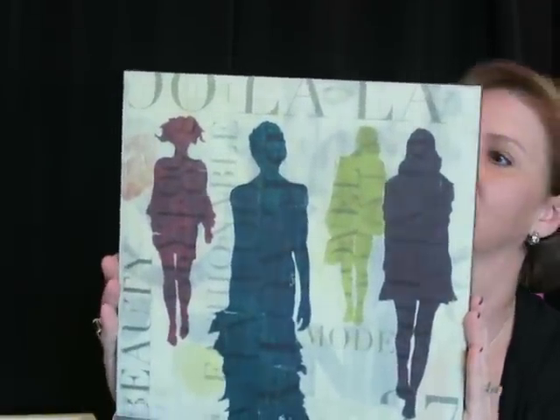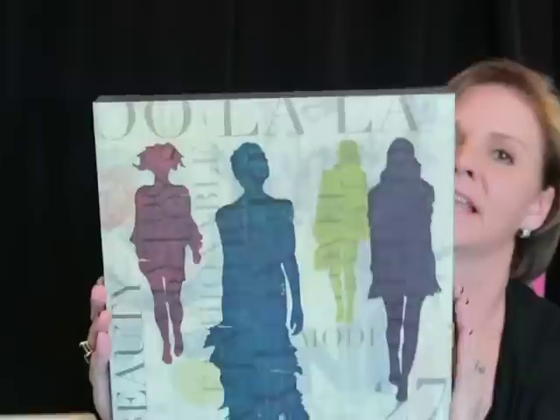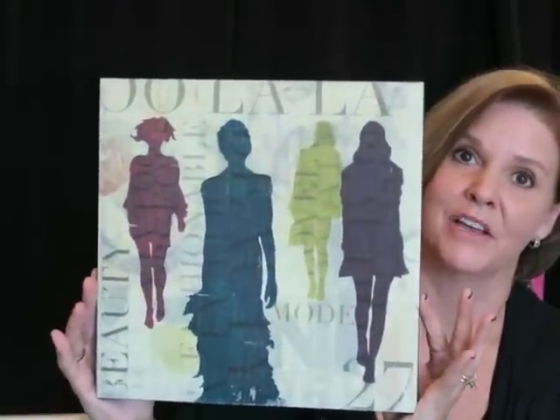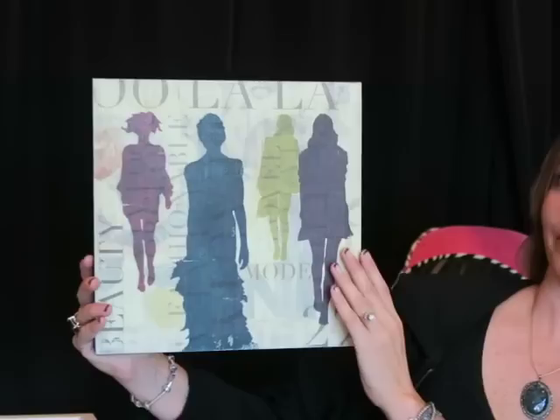My mom found this and mailed it to me — she thought it looked good in my sewing room. It's just a fashion picture. It looks like it might have been from Hobby Lobby previously. I'm not sure if she thrifted it or got it at the consignment shop, but I thought it was really cute. It looks really nice with a black background, so I'm going to hang it in my sewing room.